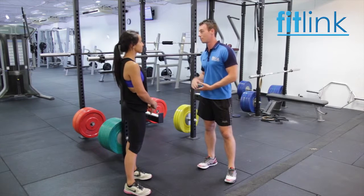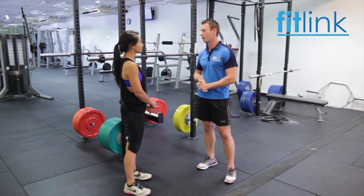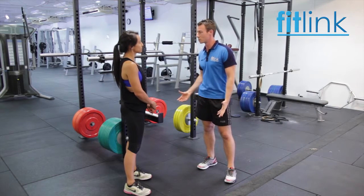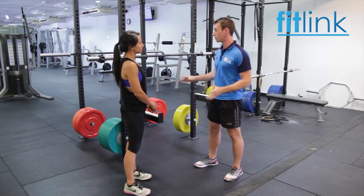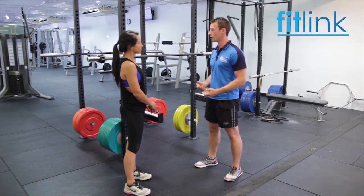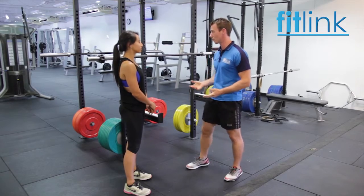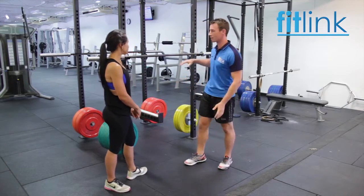Hey Kestra, so today we're going to do the barbell squat. It's a compound leg exercise — works the muscles of the hips, the upper legs and also the lower legs as well. We'll go over a few safety precautions first, then I'll go through some instructions, demonstration and then I'll get you to do it as well. A couple of safety things to think of first.